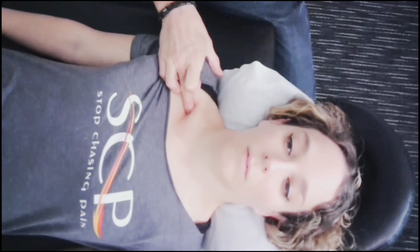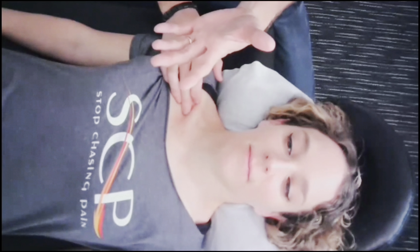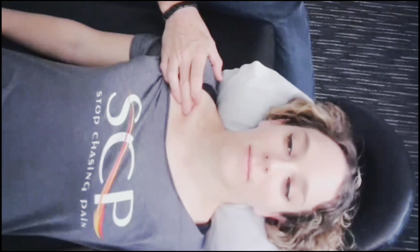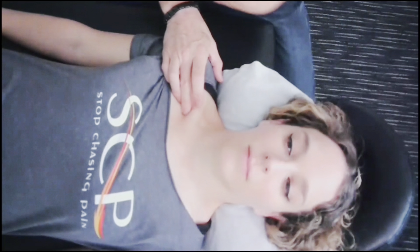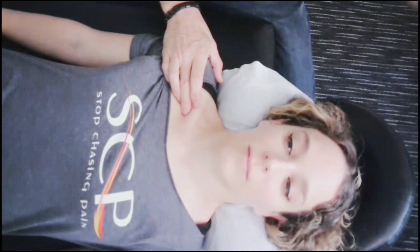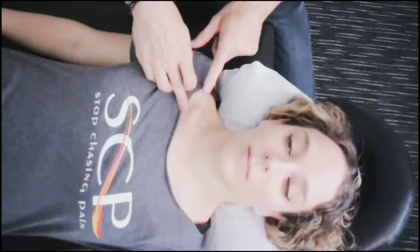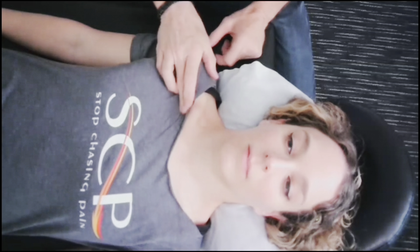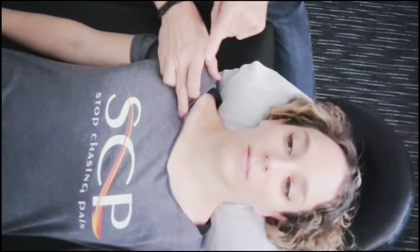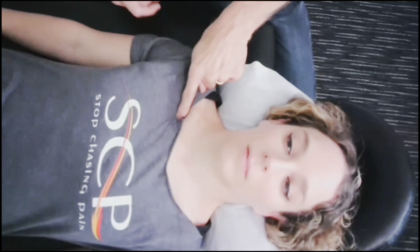I usually ask people to let me know if there's pain or discomfort and how much. If I don't notice a jump or a startle, then in my world it's not a big deal. Then I'll move on and check the opposite side. We always do one spot on one side and the exact same reciprocal spot on the other, because I want them to immediately feel how one compares to the other — is one worse, or are they both not great?